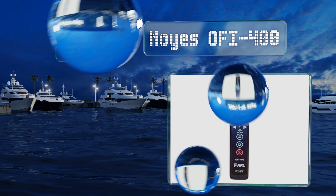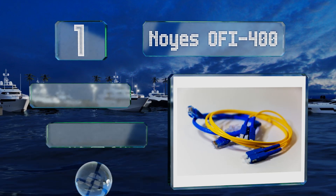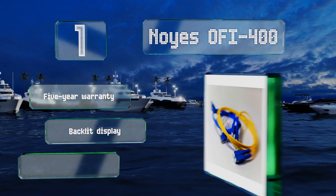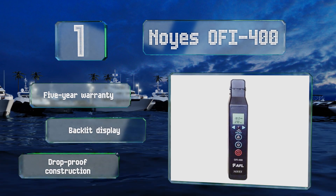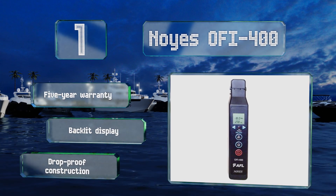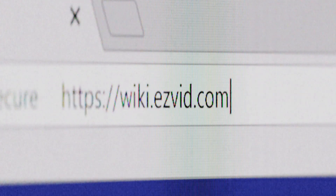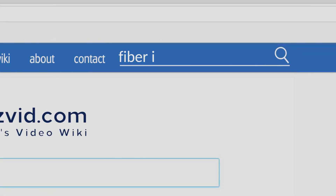Coming in at number one on our list, the optical head on the Noyes i400 uses an adaptable two-position plunger that accommodates a wide range of single-mode fibers, eliminating the need for cumbersome interchangeable adapter heads. It comes ready to work in a soft carrying case with batteries included, and boasts a five-year warranty, a backlit display, and drop-proof construction.